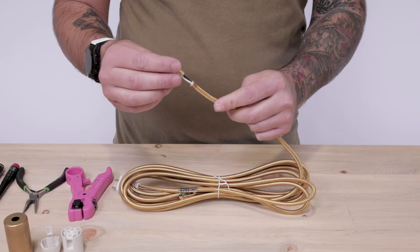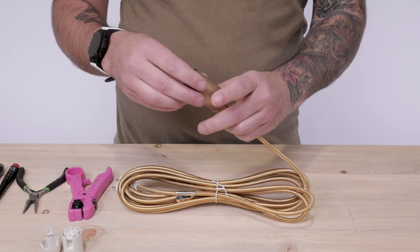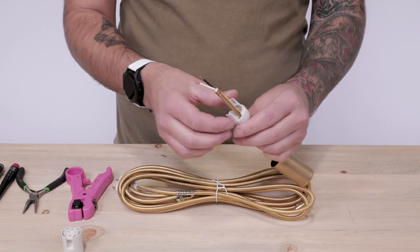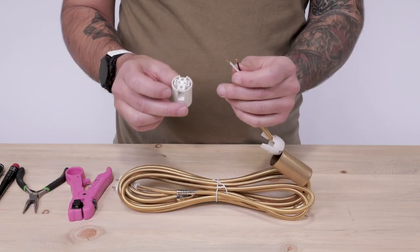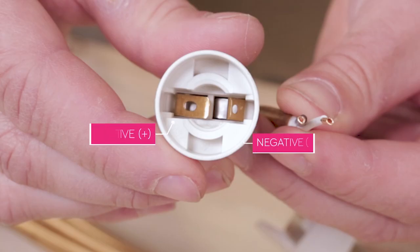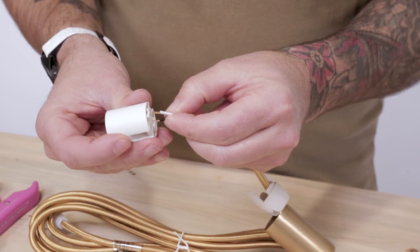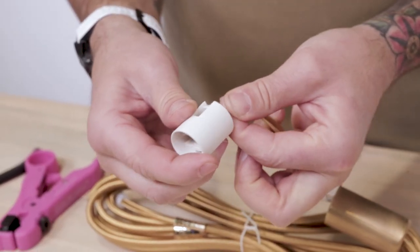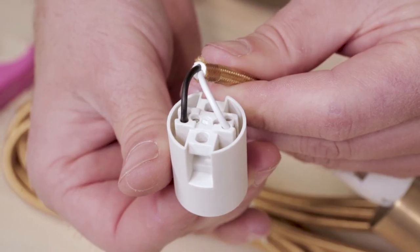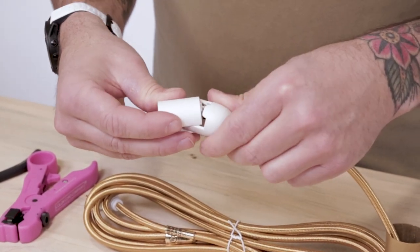Now we can wire the socket. Send the cord grip, socket cover, and socket cap over the cord. The bottom of each part should face the exposed ends on the cord. Next we're going to connect the black positive and white negative wire to the corresponding terminals. You'll see here that the black positive wire connects above the terminal that shows the long metal prong, and the white negative to the other. The result should look like this.